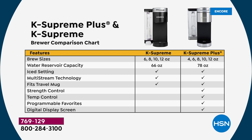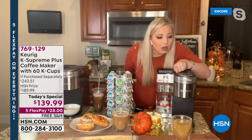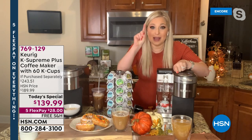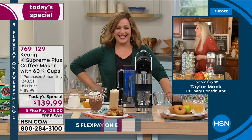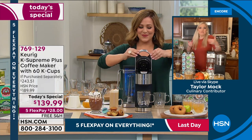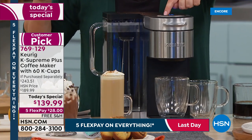Many people ask about the difference between the K Supreme and K Supreme Plus. The major difference is those three customizable user profiles — you can save temperature, strength, and cup size for up to three people. In the morning I just hit my number-one setting, walk away, and by the time I walk back it's already done — it only takes a minute to brew.